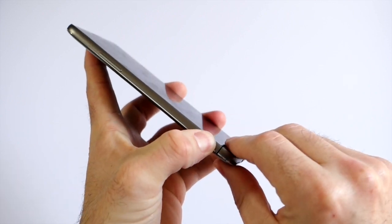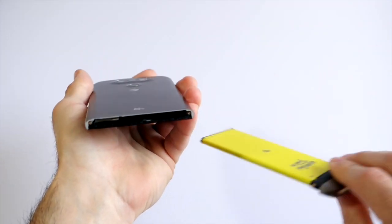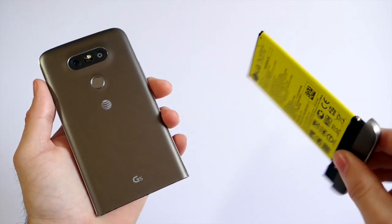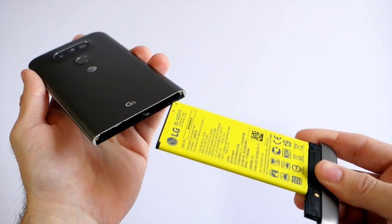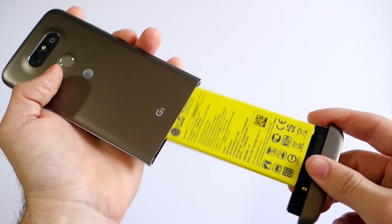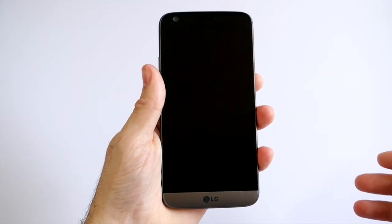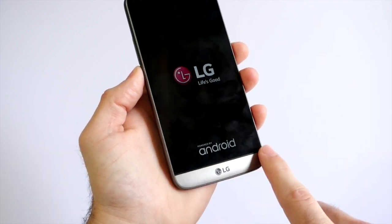The big selling point is the modular design: tap a button and like a gun the whole bottom slides out, letting you swap the battery in seconds. Even though it's only 2800mAh — smaller than most — being able to hot-swap it is a nice plus, not to mention the quick charging. Snap it out, put a fresh battery in, reboot, and you're back in business.